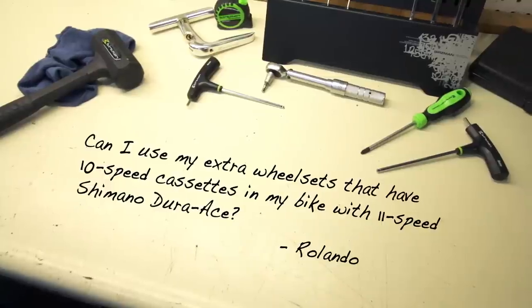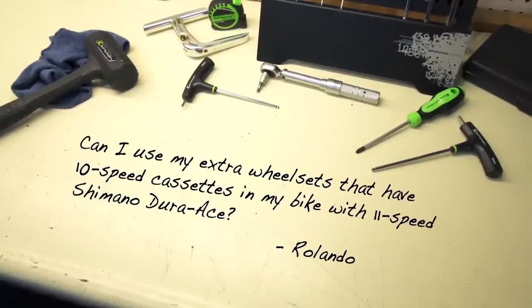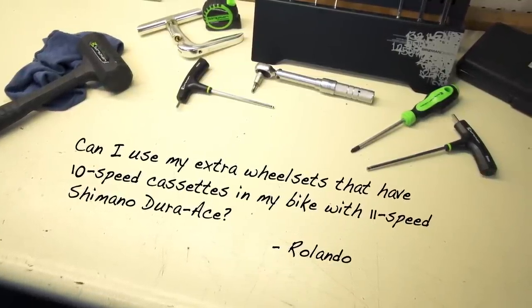Rolando wants to know: can I use my extra wheel sets that have 10-speed cassettes in my bike with 11-speed Shimano Dura-Ace? Your 10-speed wheels can work with your 11-speed system, but because 11-speed freehubs are wider and the spacing on 11-speed cogs is slightly different than 10-speed, there are a few slight adjustments you need to make in order to make it work.